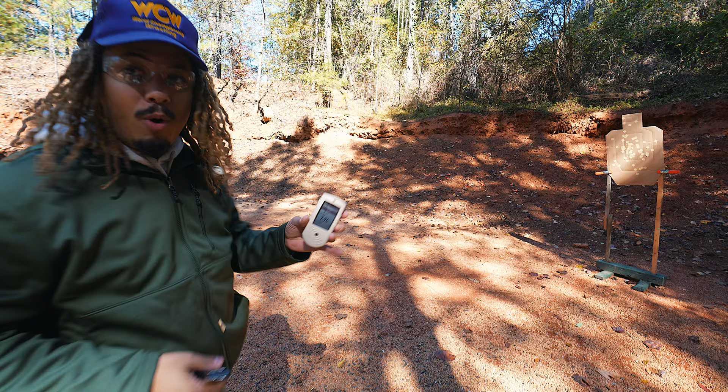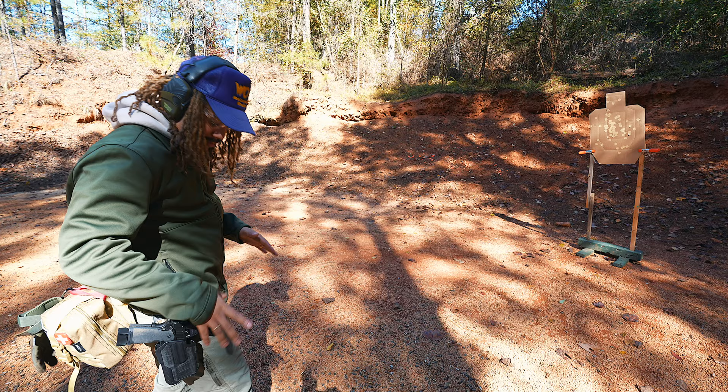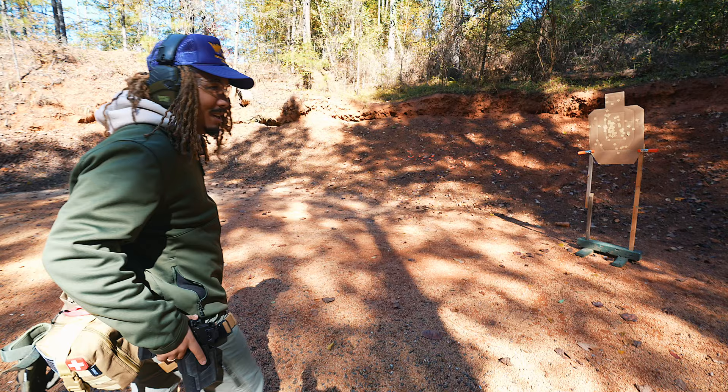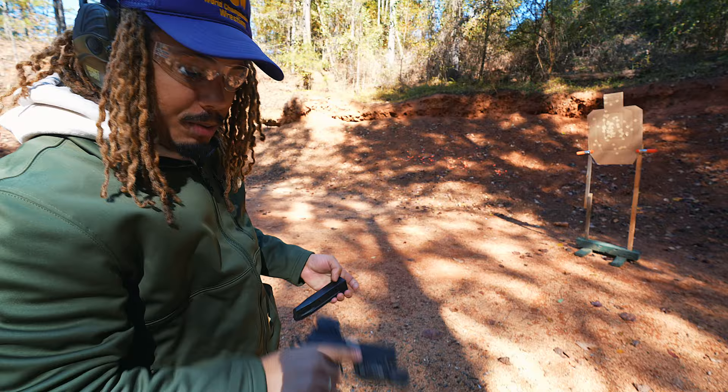2.94 — hey, practice talking about practice. I always kick my leg up. I got a fear of the holster game — I gotta get rid of that. 2.94 is what we got on the Atlas. Let's see if we can beat it with the Prodigy. I tried to push to beat that — 2.55.